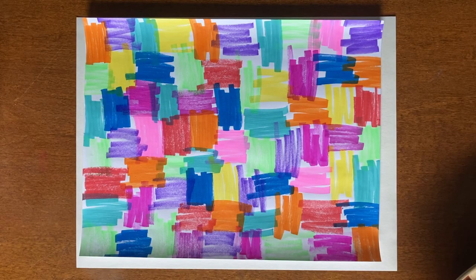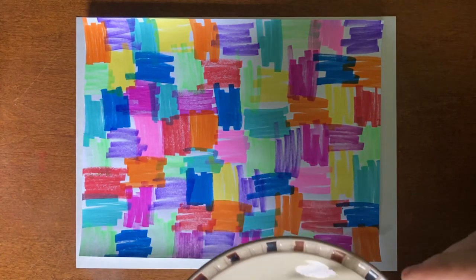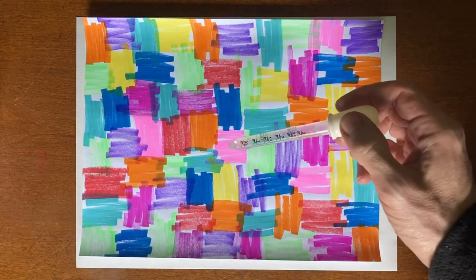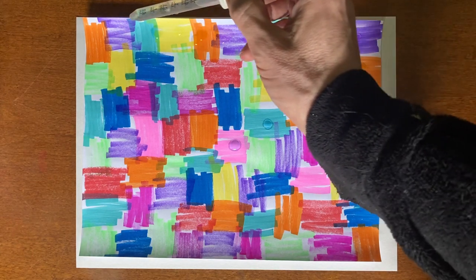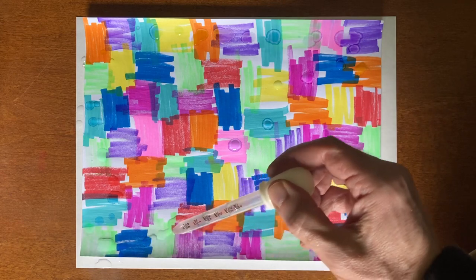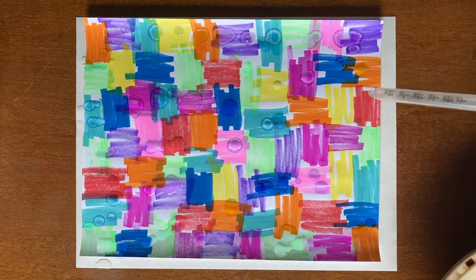Alright guys, here's experiment number two. This one I didn't draw on camera — I thought we'd go right to the water on this one. We're going to use the dropper again. What we're going to do is try to drop one drop of water on each square. Instead of spraying the whole drawing, just drop a little bit of water on each square. I'm not trying to be real precise. I wanted to see what would happen if we limited how much water we use. We'll let this dry and see what happens. It might look kind of cool when it's done.